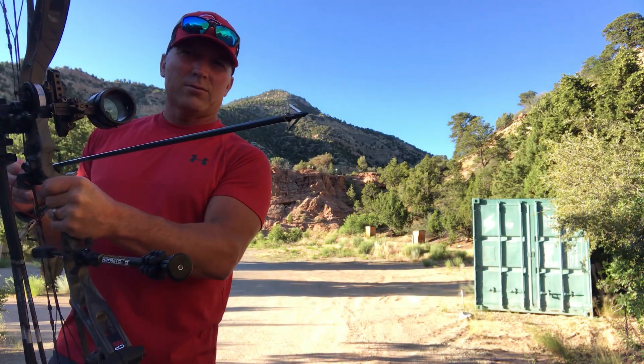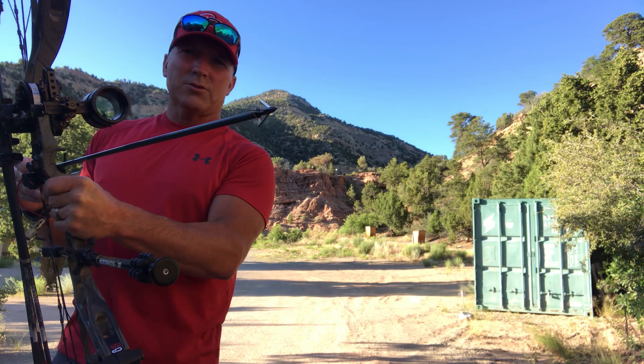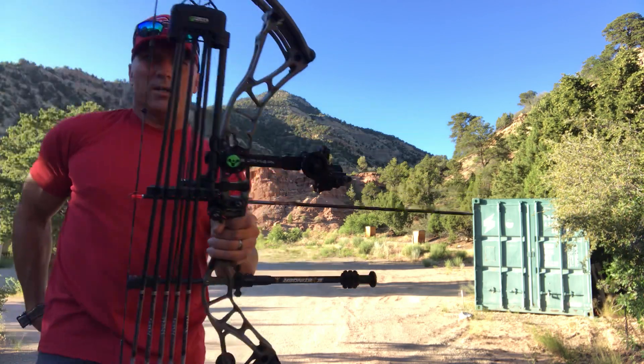Okay, time for the fixed blade video. Fixed blade broadhead, Slick Trick Standard, at 80 yards, and a field point at 80 yards.